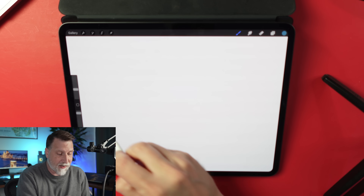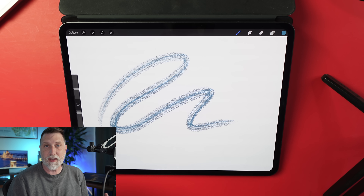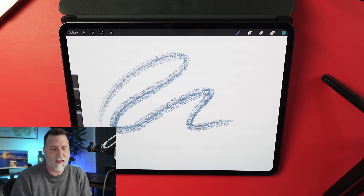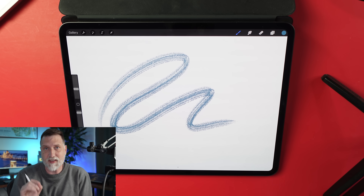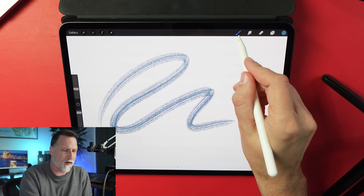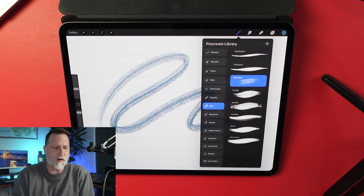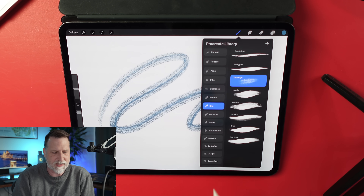The first thing you'll notice with this beta is that it is still Procreate. All the tools are in the same place, there are no major overhauls, and the interface is the same. The one place you're going to see a difference — really the main focus here — is right here in the brush palette. It looks a little bit different, and we still have our brushes listed along the side.